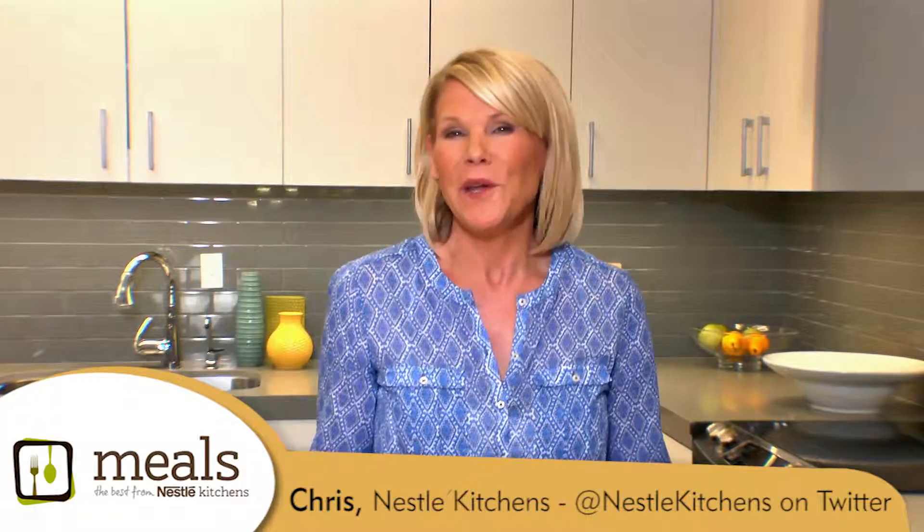Hi, I'm Chris with the Nestle Kitchens. We all know how frustrating it can be when you put together a recipe only to have it fall apart when you cut into it. So today I'm going to share with you a few tips for that perfect slice.